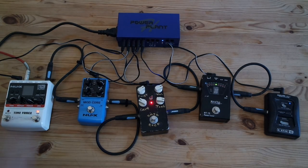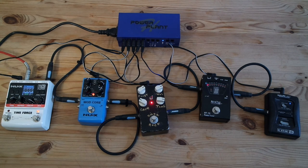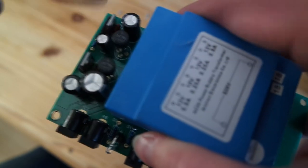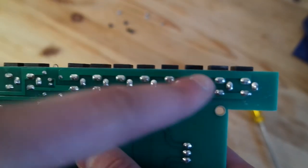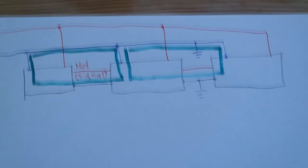Here is the first test. And what do I hear? It's the same noise I got when I used only one power supply and a daisy chain cable. Looking closer at this device, we have two units — one for 12V DC and another for 9V DC. But if you flip it over, you see that all the 9V outputs are connected in parallel. The whole idea was to get rid of the ground loops, and with this device that is just impossible.